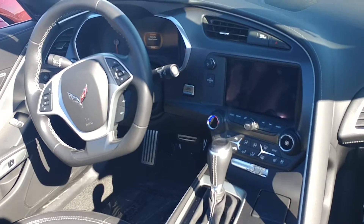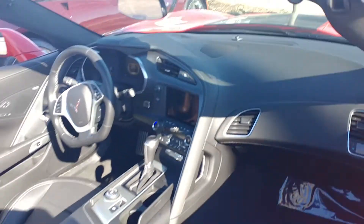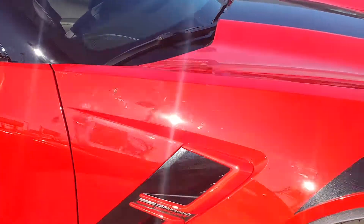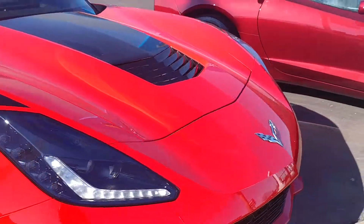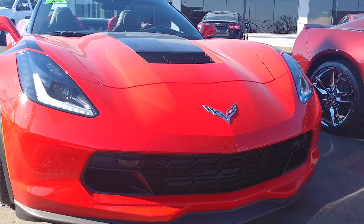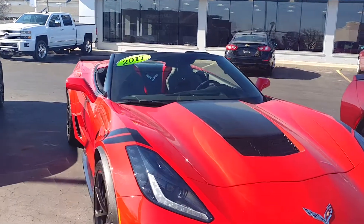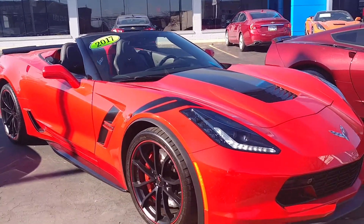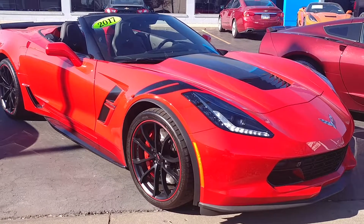Automatic. This is one of the Grand Sports I got the other day that came off the truck. I just had it detailed, cleaned up, and brought out front here. But looks great.